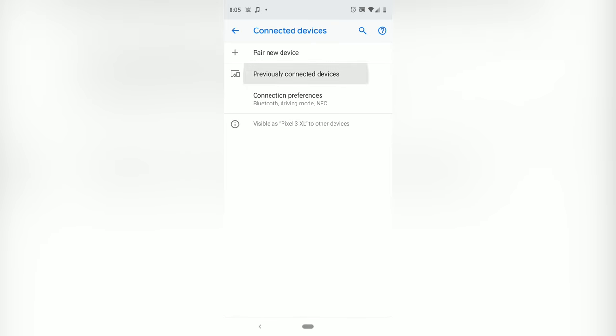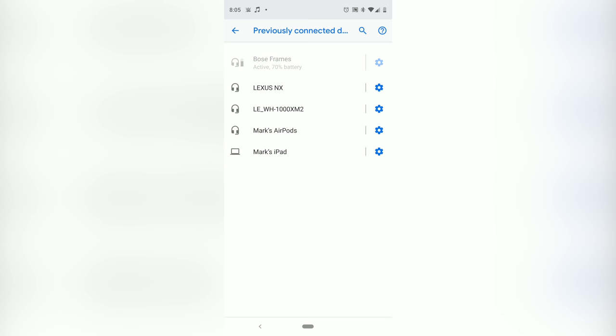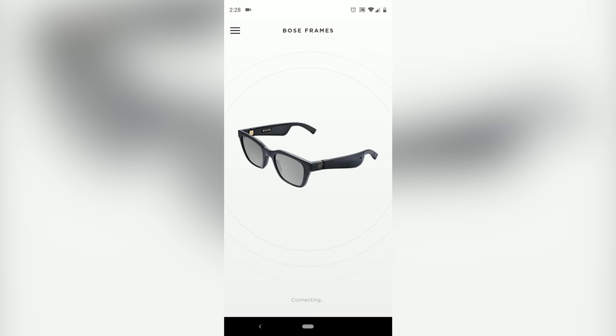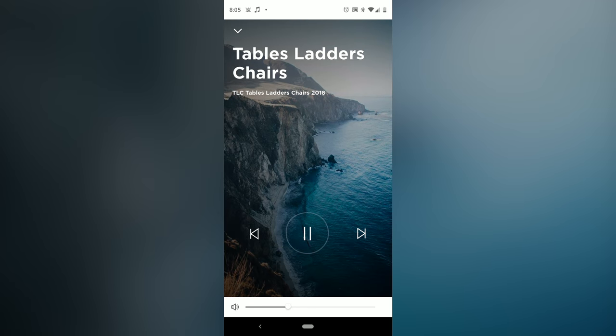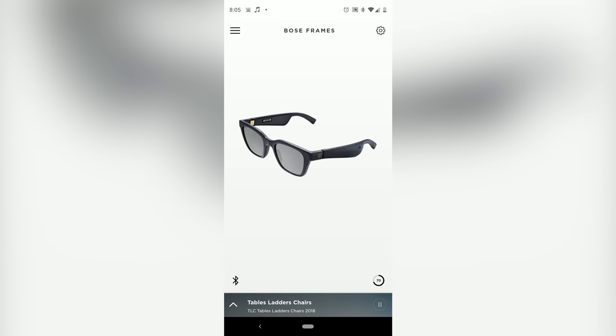Since these are Bluetooth enabled, you can go into the settings app of whatever device you're using and just pair the sunglasses to that device. But it is recommended to download the Bose Connect app, where you can go through the setup process. The app lets you update your firmware — which I had to do the first time I paired these — control the volume of your music, and access technical support. I do recommend using the app.